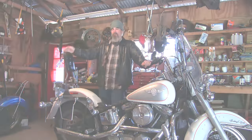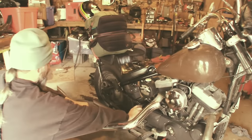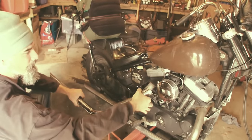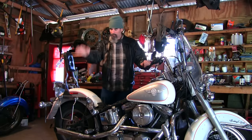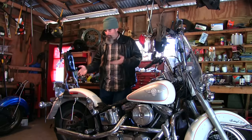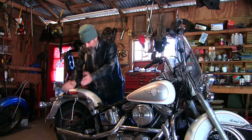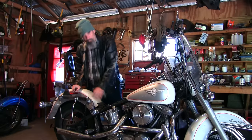As you guys saw in the video where I addressed the brake issue on the Tramp and put on new pipes, I also said that this motorcycle here has a rear brake issue. Unlike the Tramp, where the Tramp's brake did not want to grab, this brake here does not want to let go when I push on it. So I'm going to try and figure out where the problem lies.